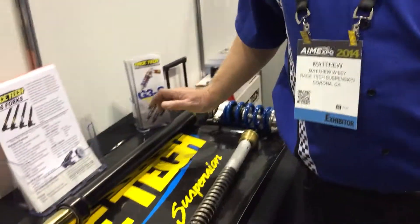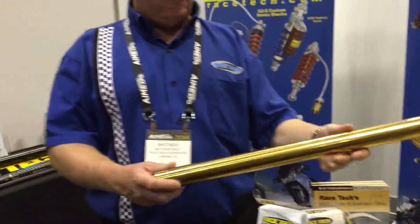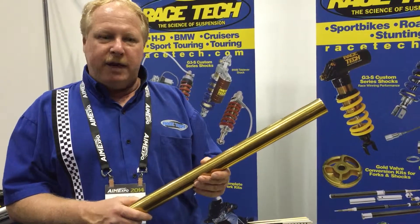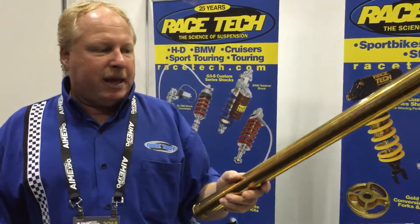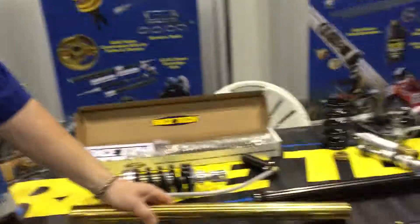And so if they become a Racetech dealer, it gives them access — for instance — to the shocks, the forks, TNK fork tubes, which we are now the U.S. distributor for. The TNK fork tubes are made in Italy. They meet or exceed OEM specs. They are available in a variety of different colors, and all the colored tubes are a low-friction type material, so greater longevity and less friction. Applications from present back to 1956, so a lot of things covered there. The best aftermarket fork tube in the world — nothing else really compares that meets or exceeds OEM specs. And we have the whole product line in stock at Racetech.